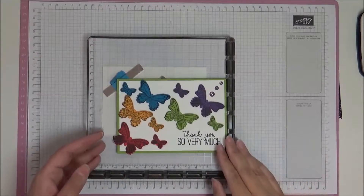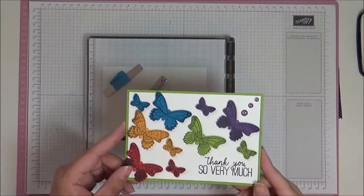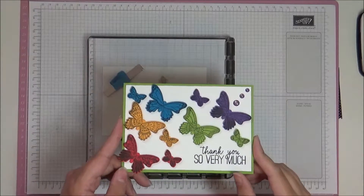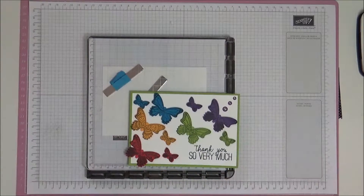Hello, this is Ashley from Crafting with Ashley. Welcome to this video. This is the card we're going to be making today — this rainbow butterfly. So let's get started. You're going to need a base of Granny Apple Green.